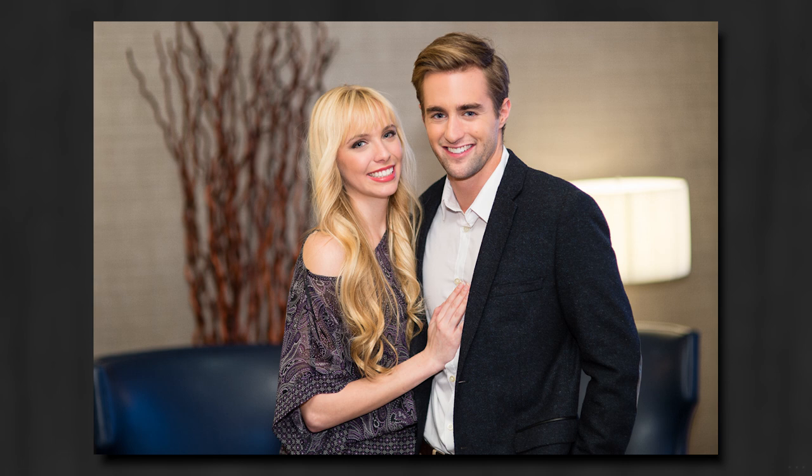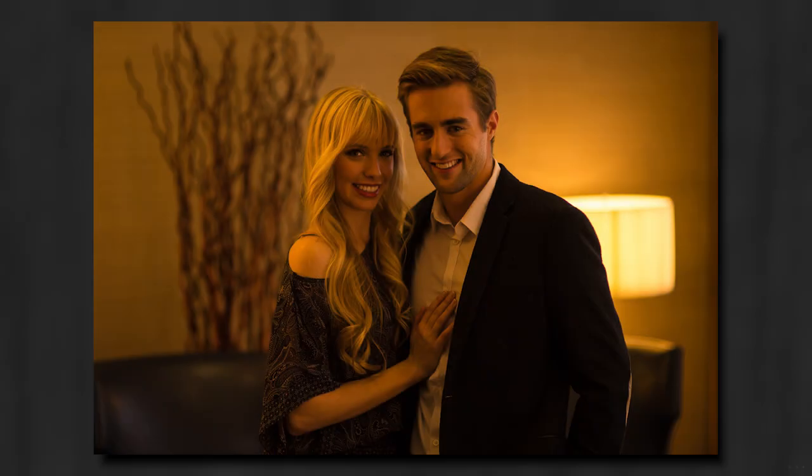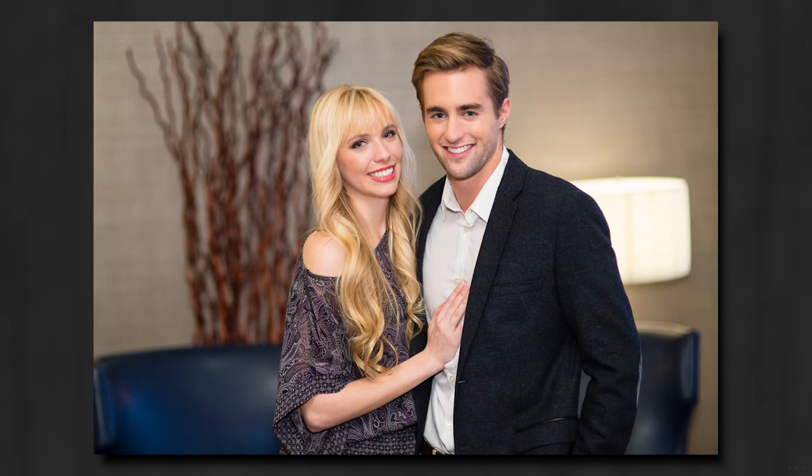So very quickly — by setting our camera to tungsten white balance, using a color temperature orange gel to balance our flash with the room, and then getting a nice push of fill light with our bounce using the small Flashbender — we're able to even out the color temperature in the room, beautifully illuminate our subjects, and walk away with a great portrait with minimal effort.